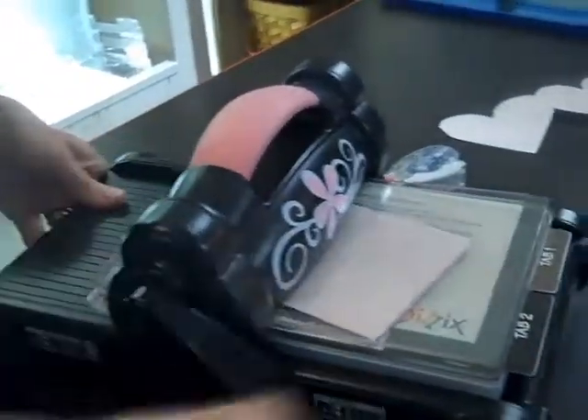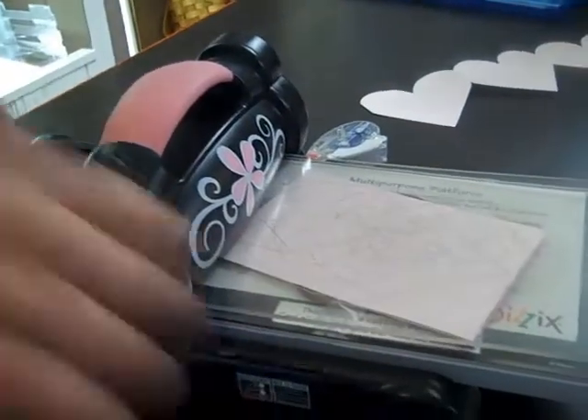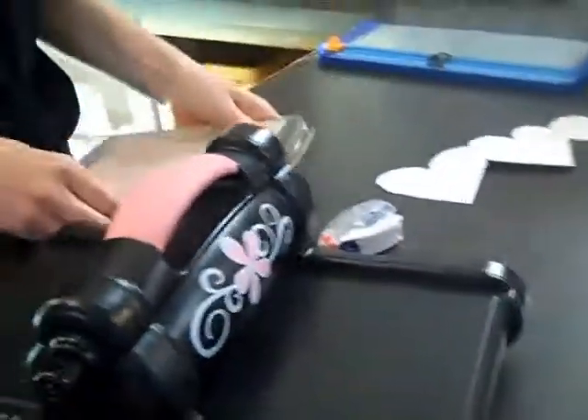Just wind it through. It's going to be a little tight because of the extra thickness of the paper, and then you're going to notice that it didn't quite cut all the way through — it cuts the two layers. The third layer is pretty much scored, so you can just kind of punch it out.